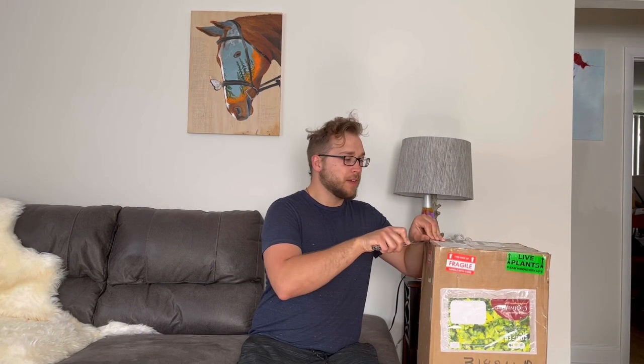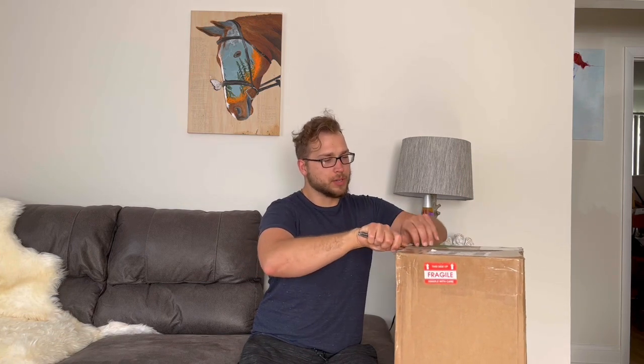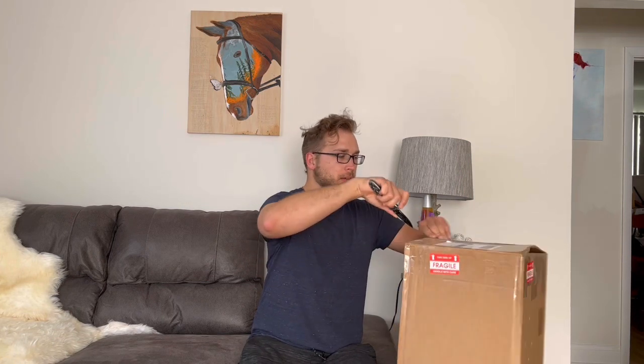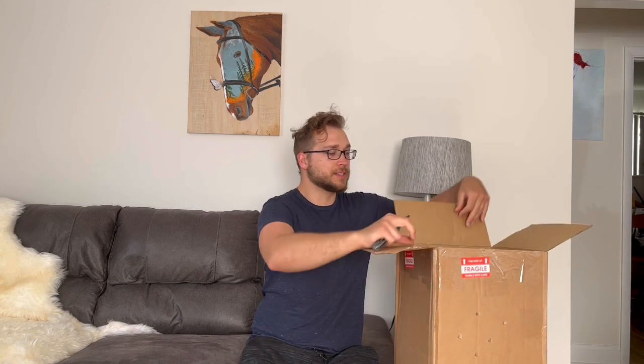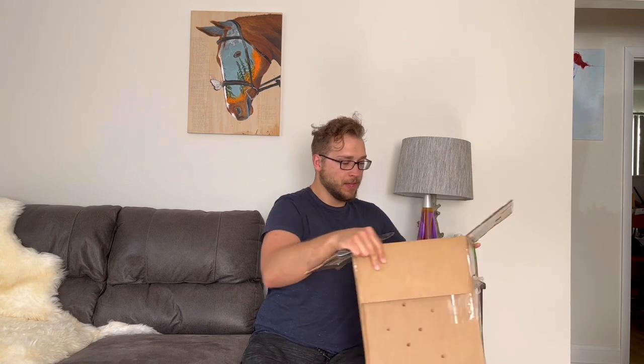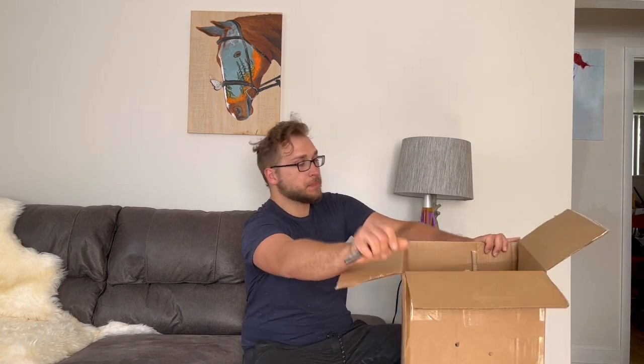A big box of plants came in the mail today. Hopefully all the plants are alive because this was delayed for about two days, which shouldn't really make that big of a difference. The weather hasn't really been warm, so that's probably a good thing that reduced the chance of any of these dying, but you never know. This looks pretty good from what I can see so far.